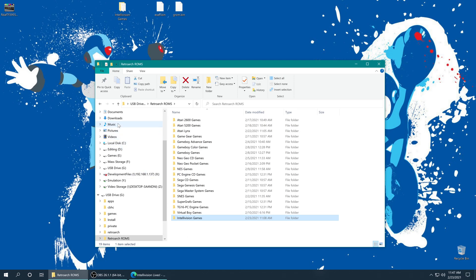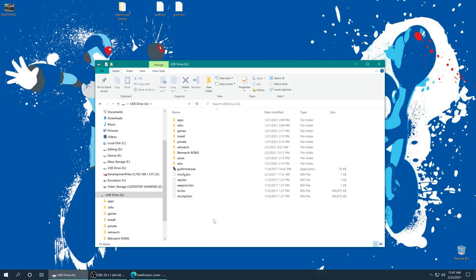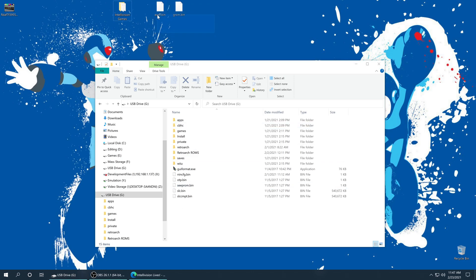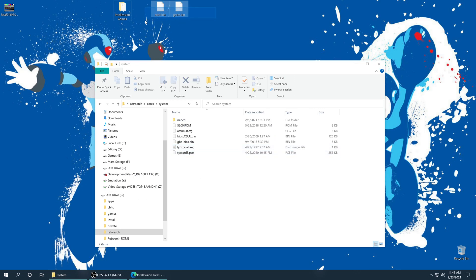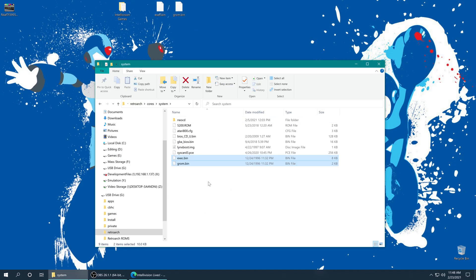Now that I have my games placed, I'm going to go back up to the root of my SD card because there are two more files we need to place: the Intellivision BIOS files, which are exec.bin and grom.bin. These can also be obtained through the Intellivision Lives collection on PC or console — the PC version is easier. Once you have them sourced, they need to be named exec.bin and grom.bin, and we just need to add them to our RetroArch system folder. On the Wii U that is in the folder RetroArch/cores/system.